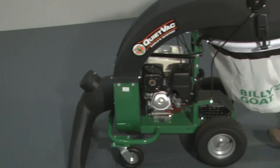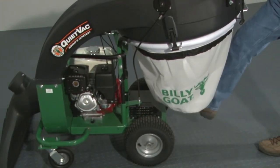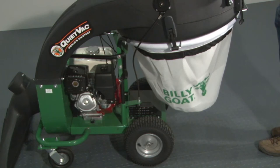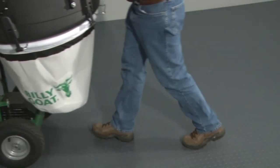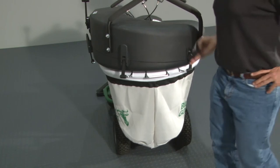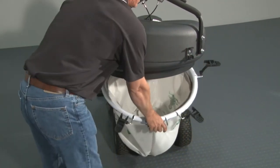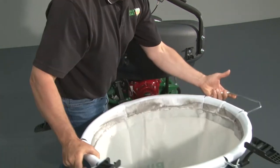Monitor bag fullness by occasionally nudging the bottom of the bag with your foot. Slightly compacted firmness or decreased suction effectiveness indicates that it's time to empty the bag. If the bag is not overfilled, it will be much easier to empty. To empty the bag, unclip the four bag connection straps around the bag frame and the bag will drop down. Pull back on the bag from the frame for removal and carry the bag to the dumping station.